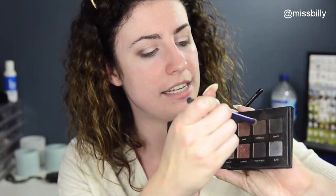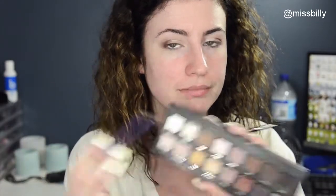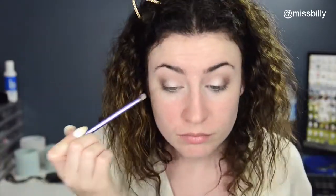Once your sparkles are on, go back and blend again. Then to deepen up the outer corner even more, I'm going to take Espresso. This one looks crazy dark on me because I'm so pale, but if you are darker you might want to use this one instead of Sable and then use the black. I'm just going to chuck that on the outer V and then blend again.